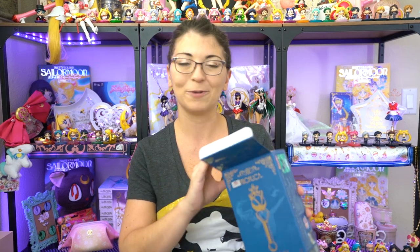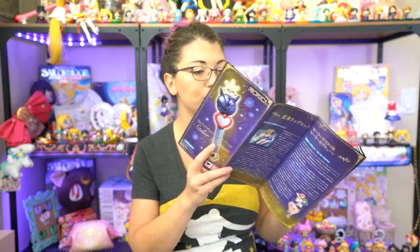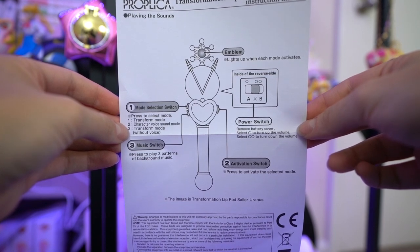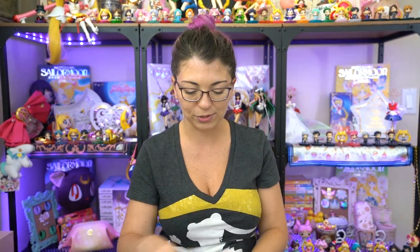I'm going to go ahead and open this up so you can see what it looks like on the inside. So in the packaging you receive a few different things. The first item is a little step-by-step guide on how to use your Transformation Lip Rod Proplica. It features information on how to install the batteries as well as how to use all of the different modes, because you do get voice activation and background music with this Proplica. There's also an English instruction manual with information including a mode selection switch, a music switch, and an activation switch.